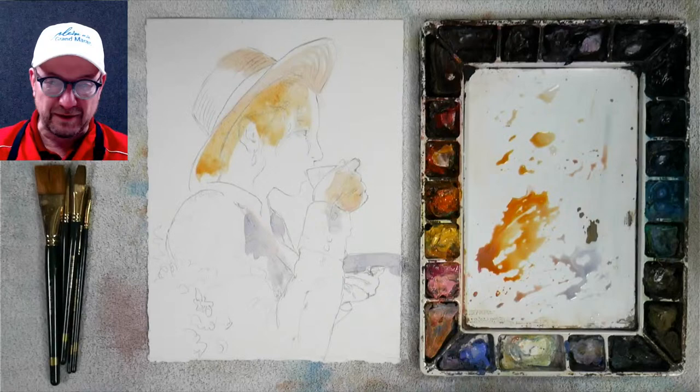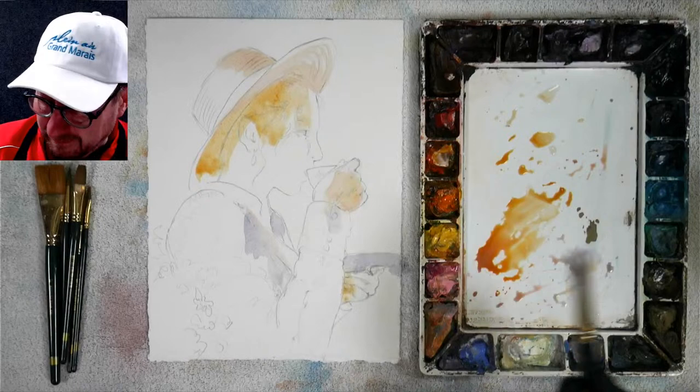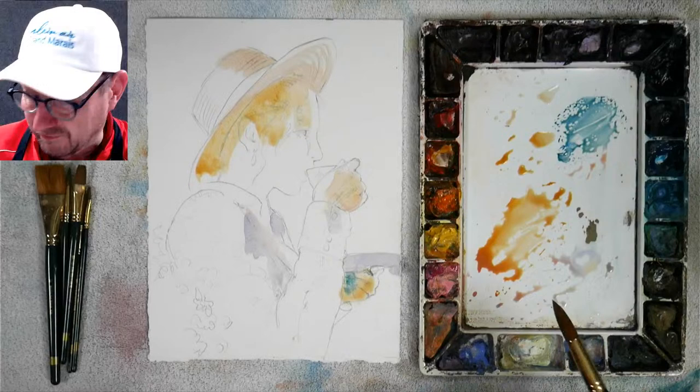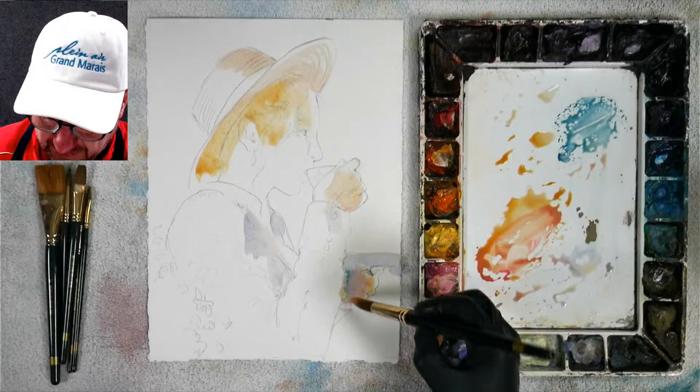He puts down a wash and then puts in a light blue. The blue makes the warm warmer — it's really neat how that works. He uses Naples yellow with opera to make a great flesh tone color. These are the light parts; I'm doing the light parts first. The front of her face — I'm going to keep some of her face white, just touching those areas.